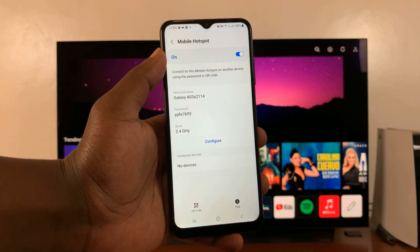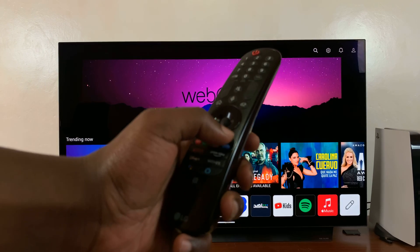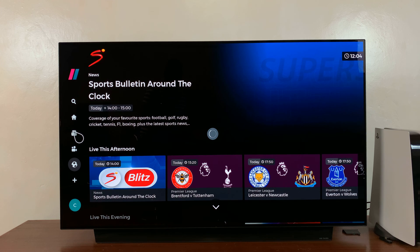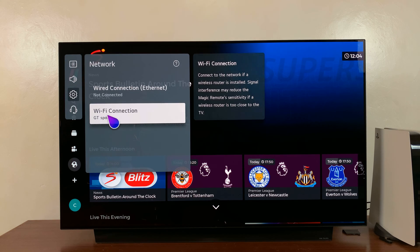With Mobile Hotspot enabled, as you can see, simply go to your LG Smart TV, pick up the remote, and press the Settings button — this one right here. The Settings menu will appear on the left-hand side. Select Network. That should open the Network Settings. Under Network Settings, go to Wi-Fi Connection.